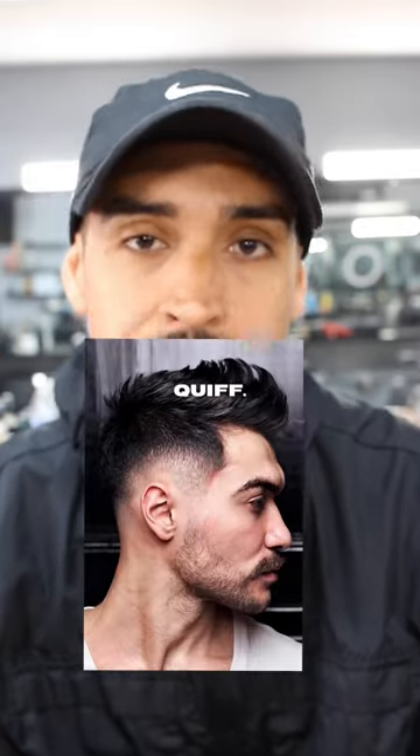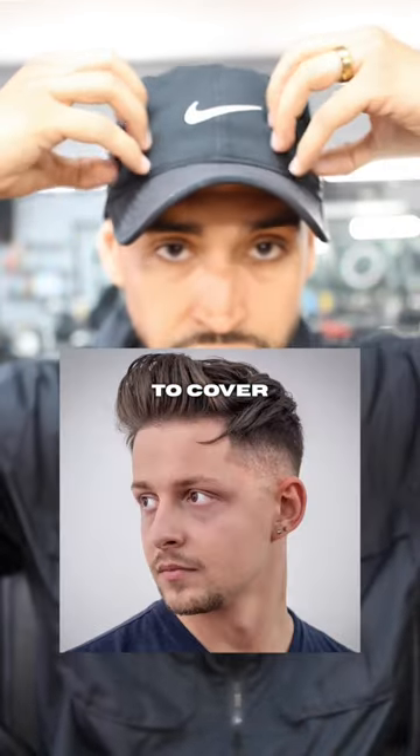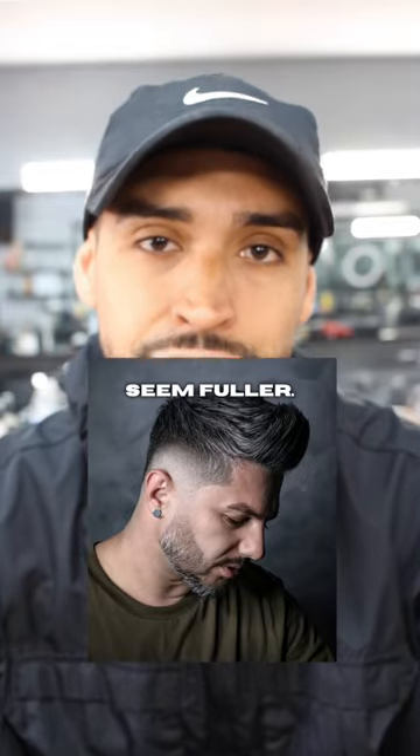Number two, we have the textured quiff. With this hairstyle, it's normally styled up, but if you comb the sides down to cover the corners and style the rest of the haircut up, this should do the trick and make your hair seem fuller.